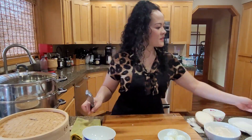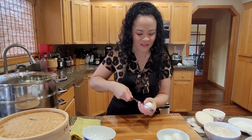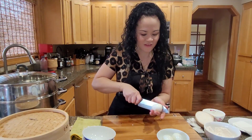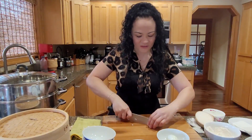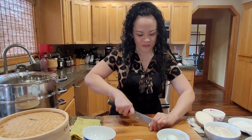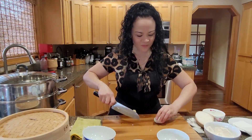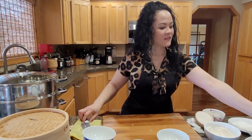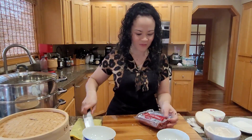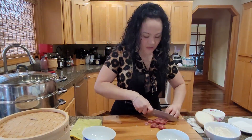So you boil three eggs and then cut them into fours, just like that, and set them aside. Don't cut your fingers — I've done that before many times. The Chinese sausage is optional, but I love it in there. Cut the sausage diagonally into quarters, just like this.